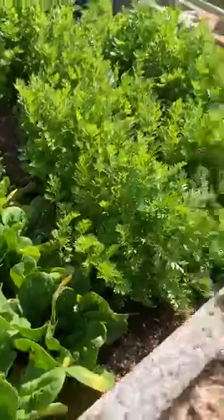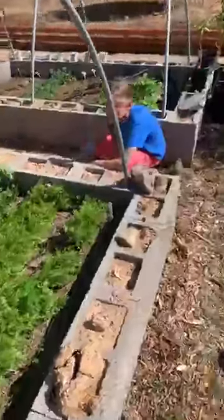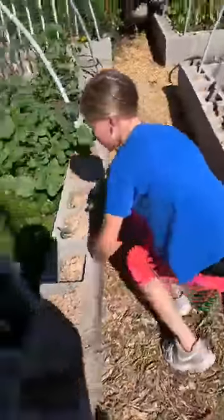In this part of the bed we have the peppermint. Well, the peppermint didn't sprout, but we got the carrots. We also have rainbow carrots again.